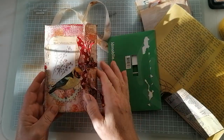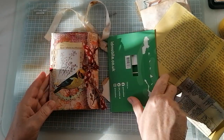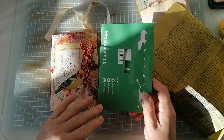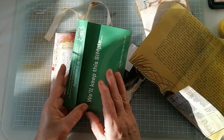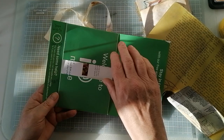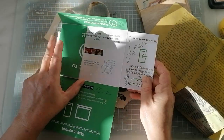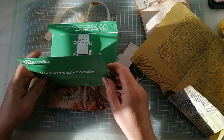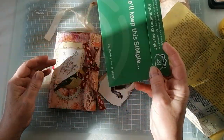Anywho, I'm making these little journals, totally inspired by a piece of junk mail. Well, it's not junk mail actually — it was a new SIM card that I got for the phone. And it looked like this. And I thought, now then, I think that would make a really nice little journal, which it does.